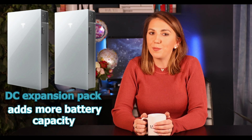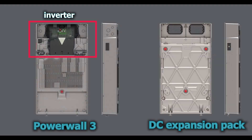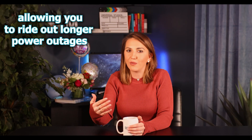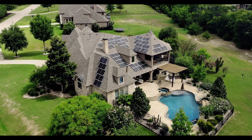Now let's talk about the Powerwall's sibling — the DC expansion pack. This is where things get interesting. The expansion pack adds more battery capacity to your system; it does not have an inverter itself and works in conjunction with the Powerwall 3. Think of it as an extra fuel tank for your car — it increases your overall storage capacity, allowing you to ride out longer power outages or store more solar energy.